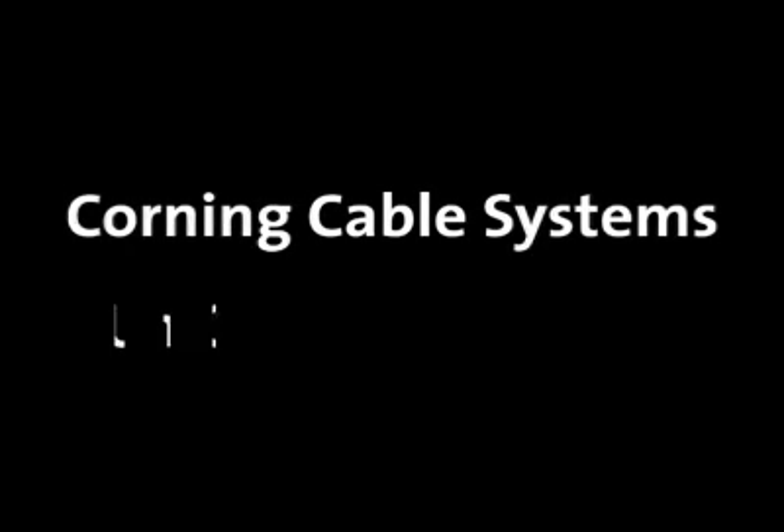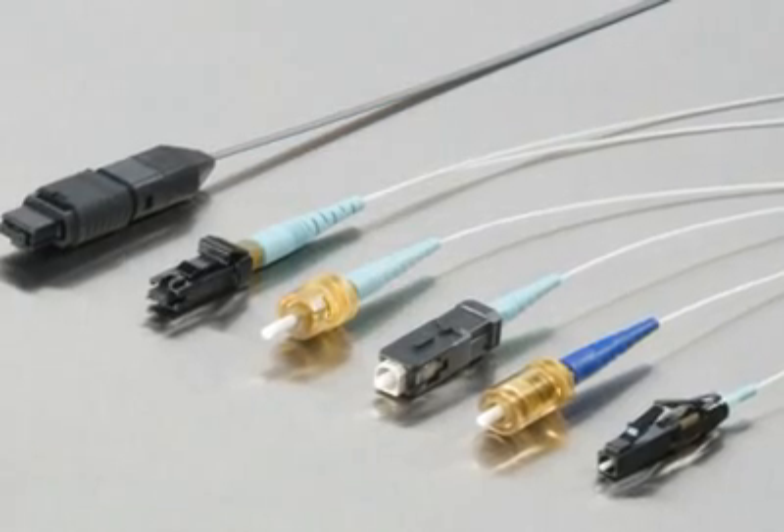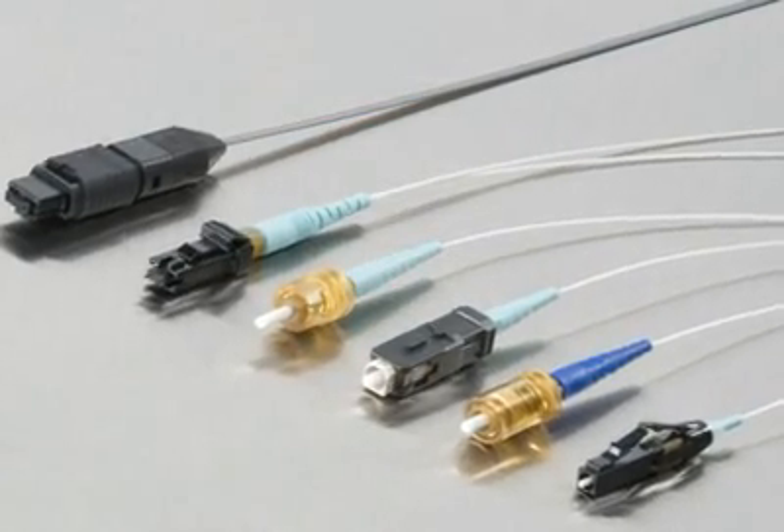Corning Cable Systems Unicam Connectors, the most widely used no-epoxy, no-polish connectors on the market, are now even better. In our ongoing effort to improve our products,